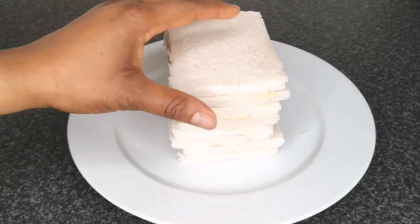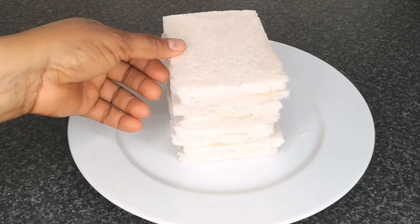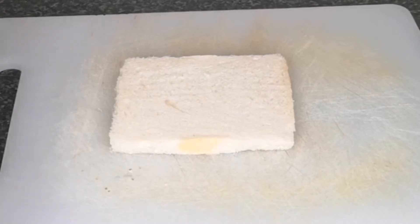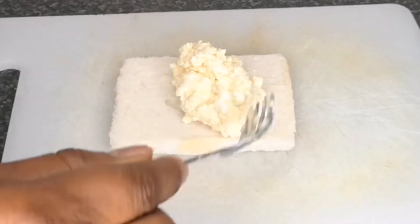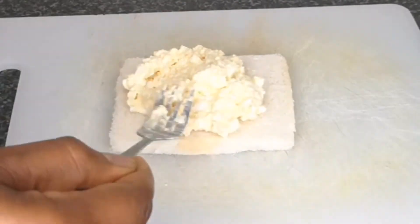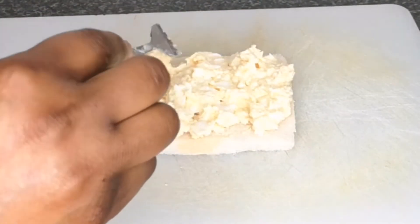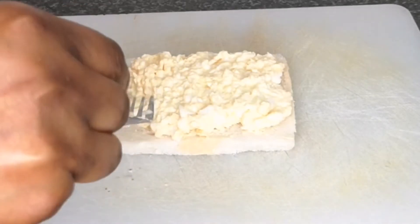Once the bread is ready, the next step is to start making the sandwich. Take one piece of bread and place it on a clean surface. Next, scoop a tablespoon of the egg and mayo mixture and spread it on top of the bread, making sure it is well spread. After that, cover with another piece of bread.